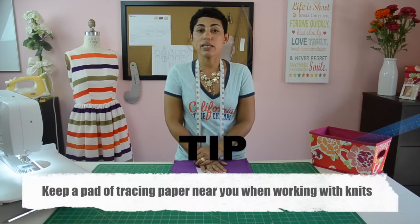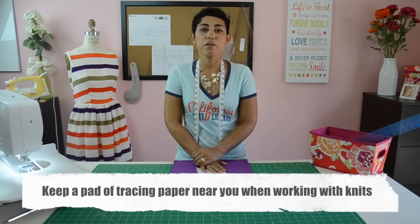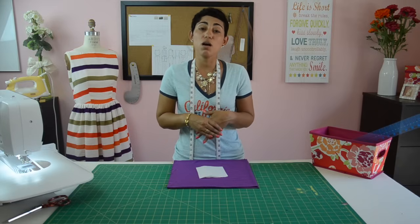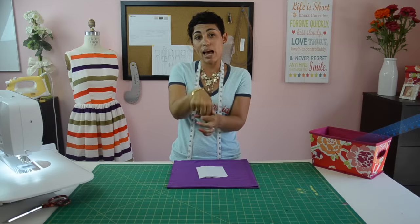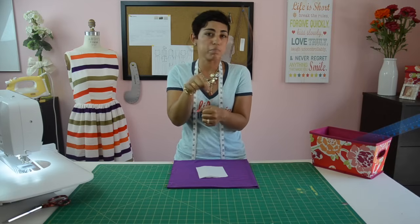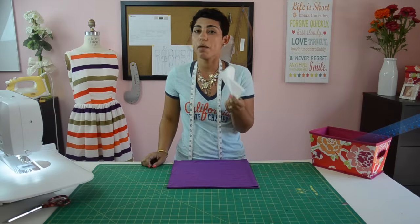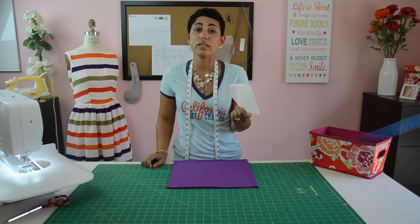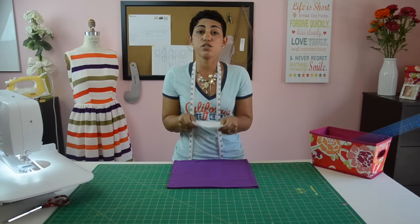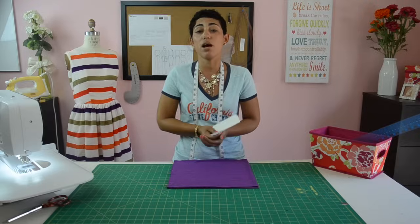Here's a quick tip about working with knits: sometimes your sewing machine will have a tendency to want to eat your fabric when working with very stretchy or very thin knits. The needle will push the fabric down into that little hole, get it stuck, and it becomes a nightmare. So I keep a pad of tracing paper near me at all times when sewing with knits. Before I start to sew, I place this under my fabric, start to sew with it in place, and then remove it afterwards.